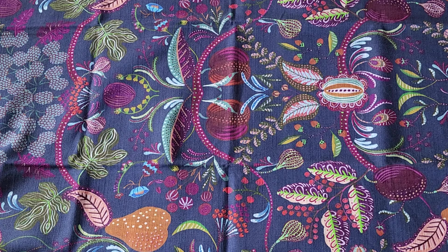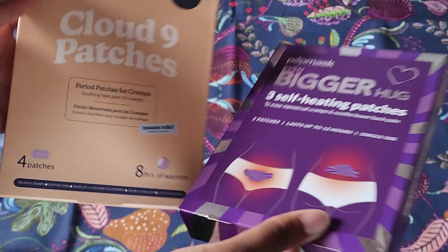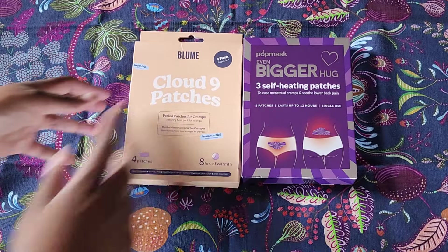There are two period products. I decided to get them because I wanted to try these sorts of things. I have used them in the past and kind of felt like I had some comfort from them, so I decided to go through with it. And that is heating patches for when you have your period.